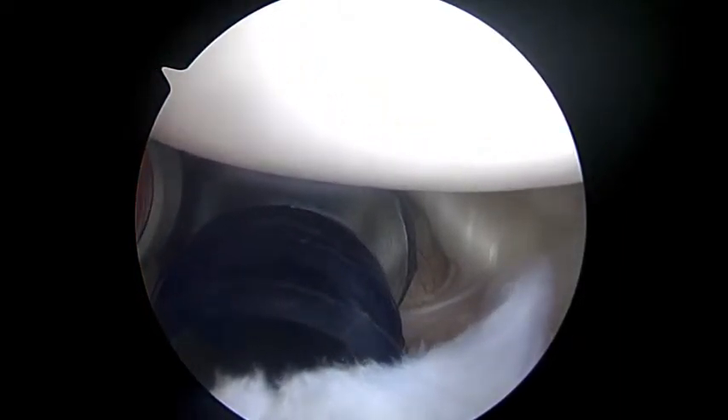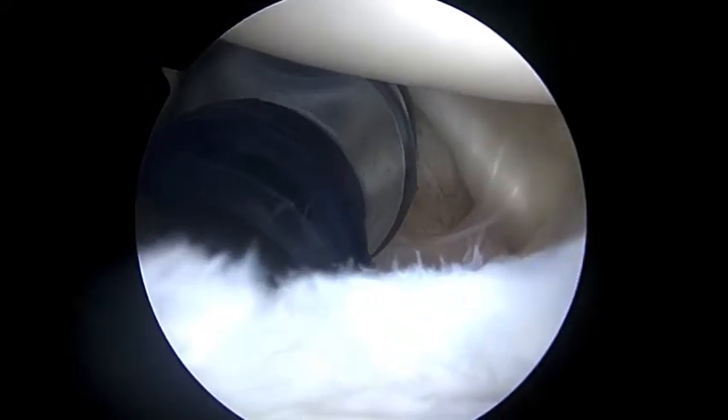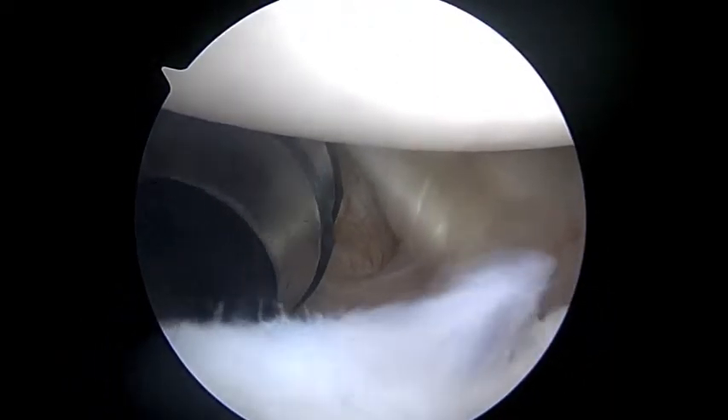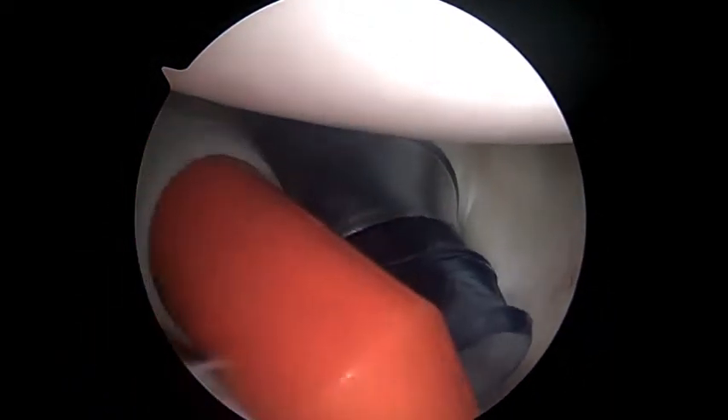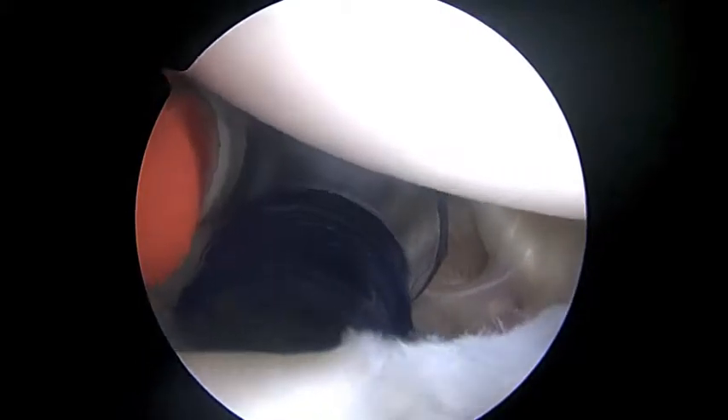Hi Russ, it's Dr. Buford. We're just getting started on the right shoulder. We examined your shoulder before we started and there was a lot of instability, both anterior and posterior, so we know we're going to have to really do a lot to stabilize the shoulder here.